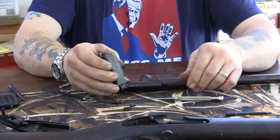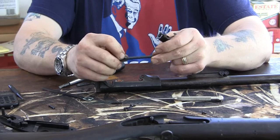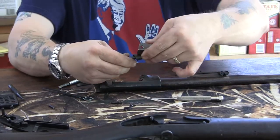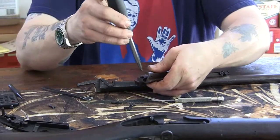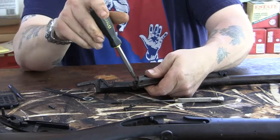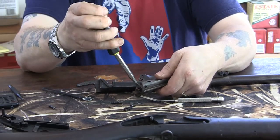Now it's reassembly time. We've cleaned, oiled, and checked everything. We're going to start with the breech bolt and the firing pin. The firing pin has a little cutout where the retaining screw locks it into place. Put it into the breech until you see that slot line up, then drop your screw in and screw it down. You might have to play with it to line it up.